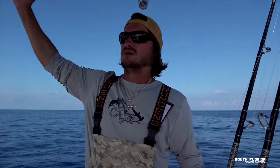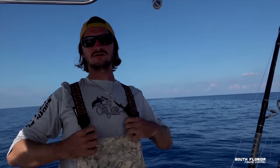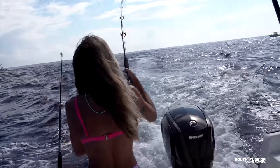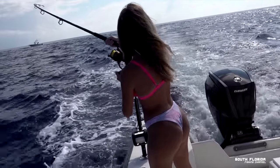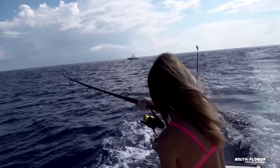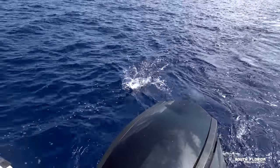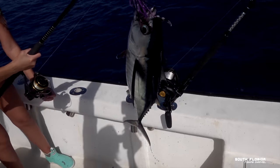Hopefully get some tuna. Maybe we'll live drift some of these live baits over the humps and get some tuna that way. Let's start fishing — fish on, fish on! Oh, blackfin tuna. Nice.